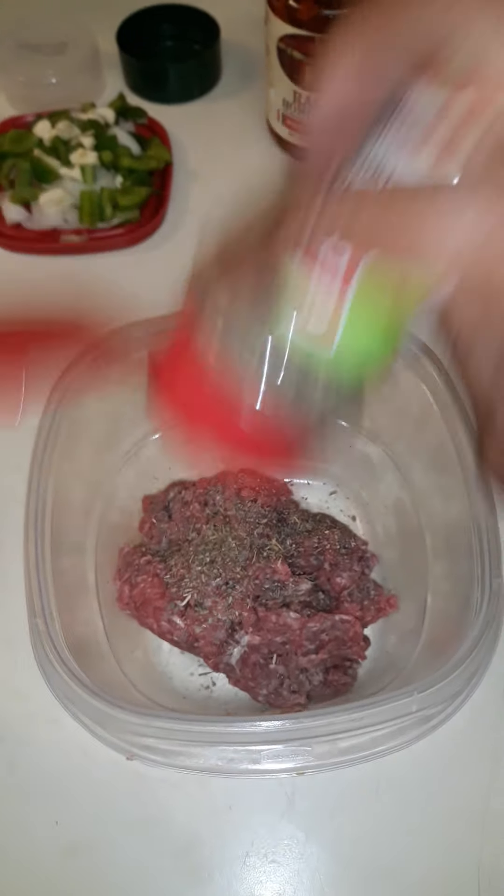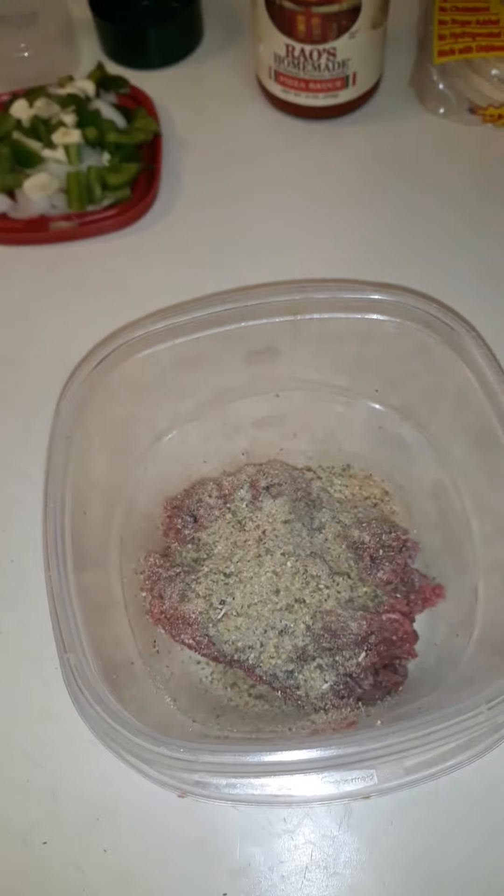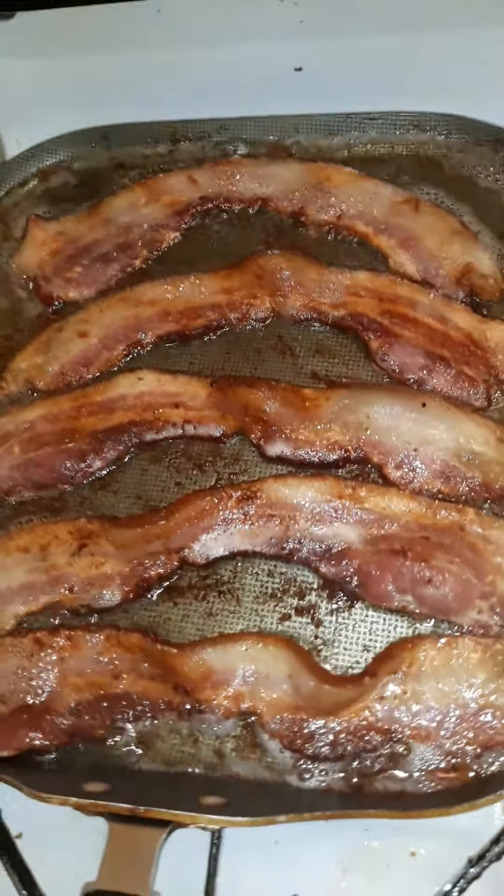For my ground beef I'm gonna add the seasonings — I'm not doing measurements, y'all do whatever you want, whatever's to your liking. Over here I got my bacon going with the rind on it.